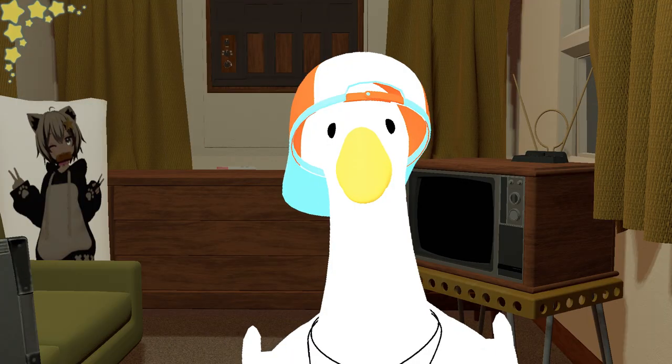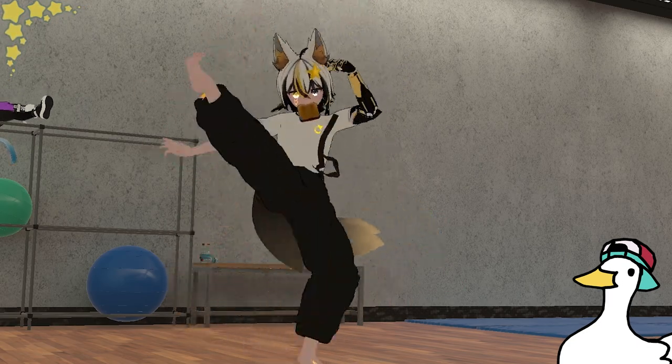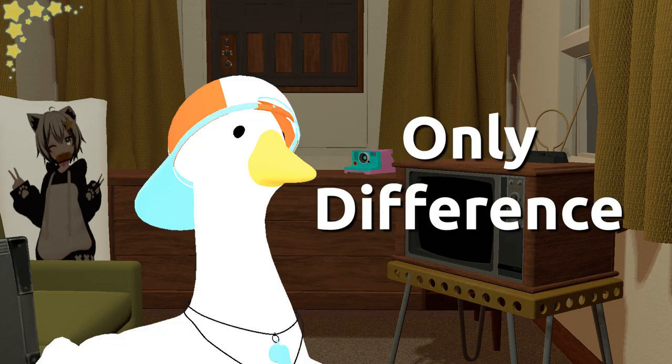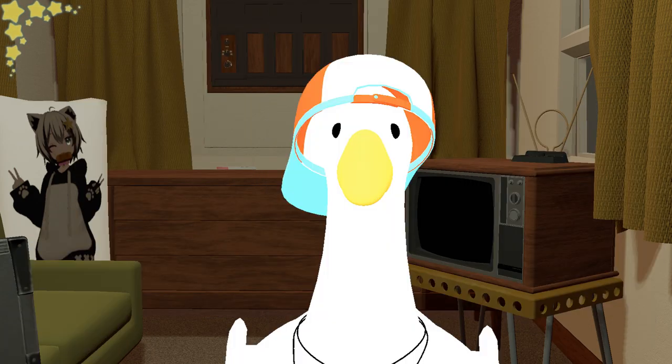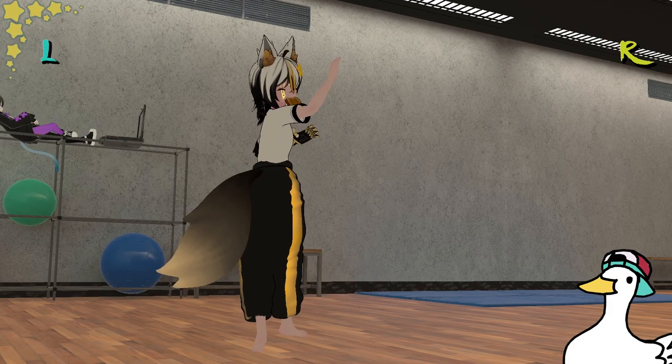There are three ways you can do this: tornado front, tornado round, or tornado crescent. They all work just fine and the only difference between them is how you chamber the kick. If for whatever reason you can't do a tornado, you can opt out and do this move instead.